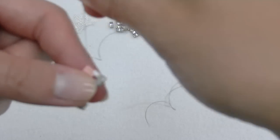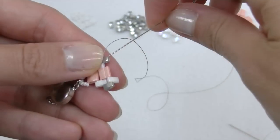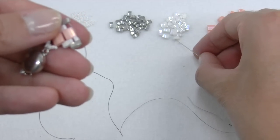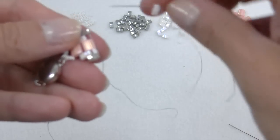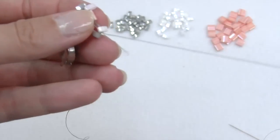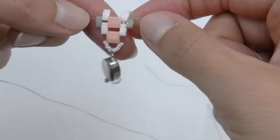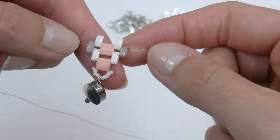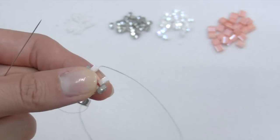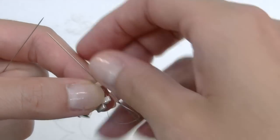Repeat now the same stages as we just done in the other side as a mirror. As you can see the tips go out from the white half Tila. Repeating all the whole process, go one step up on the white half Tila, insert one Tila in the middle and cross the threads.